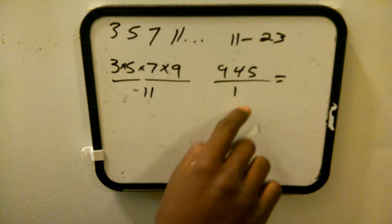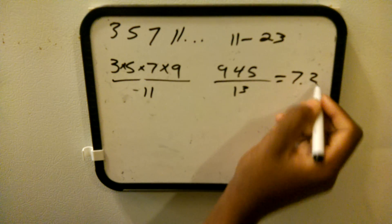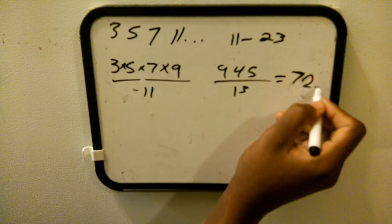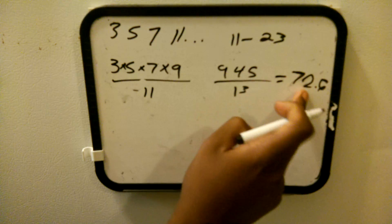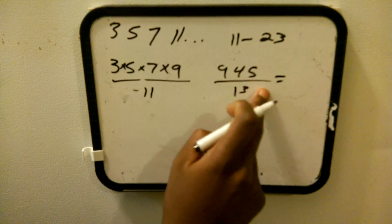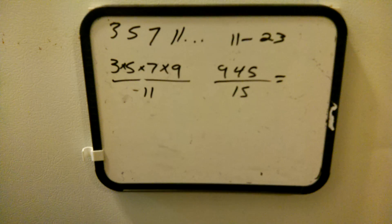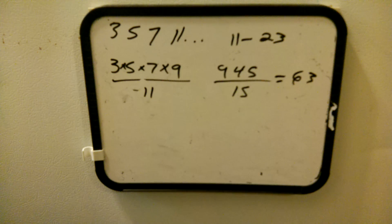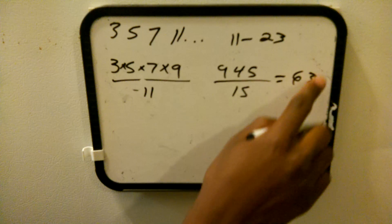Let's check 13: 945 divided by 13 is 72.6, so it is a prime number because it comes out to be a decimal. Let's check 15: 945 divided by 15 comes out to 63, a whole number, so 15 is not prime.